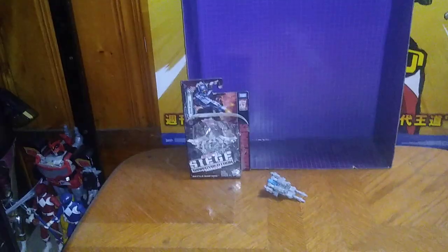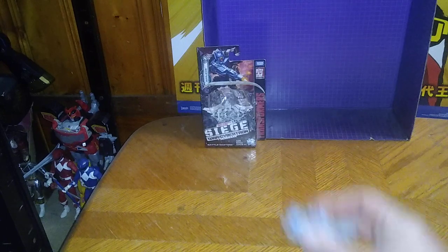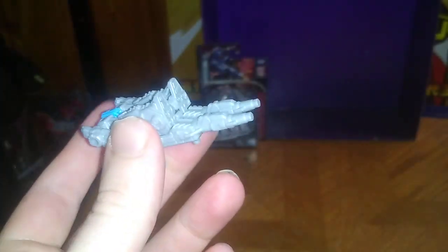It is Transformers Week still for this week, and we are doing another Transformers figure. This is the Target Master Aimless, and yes, he is a Target Master Decepticon. This is from Siege, and these are the Battle Masters, aka Target Masters.